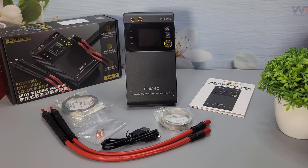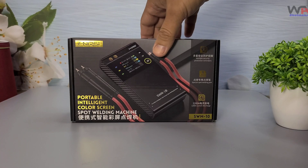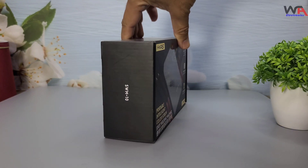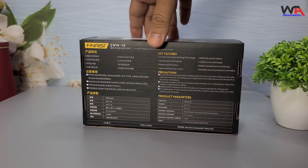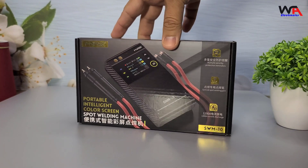Hey everyone, welcome back to WA Electronics. Today we're unboxing and reviewing the FNIRSI SWM10 Portable Battery Spot Welder. This compact and efficient device is designed for battery repairs and even doubles as a power bank. Let's see what it has to offer.